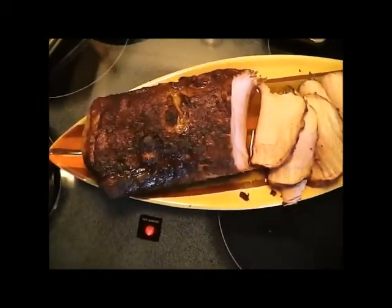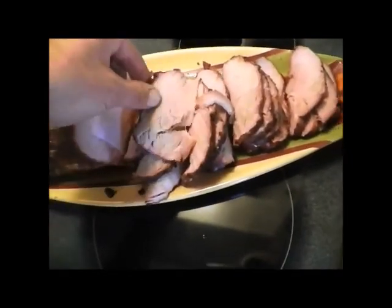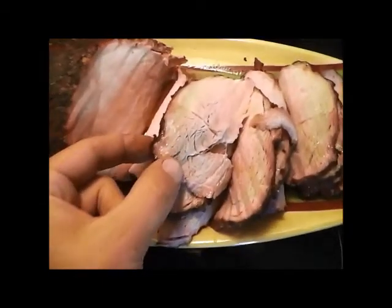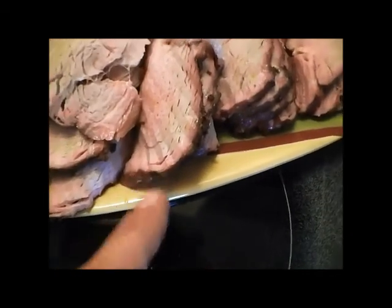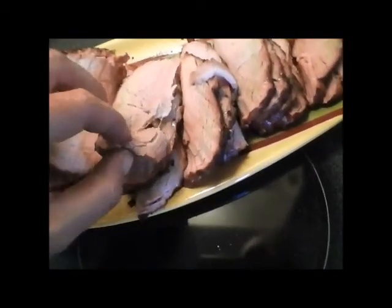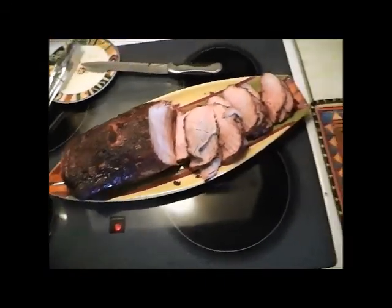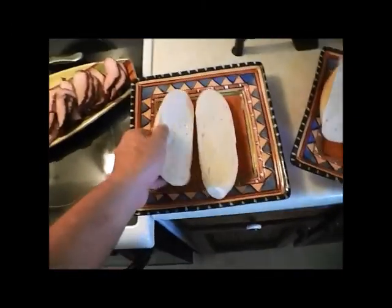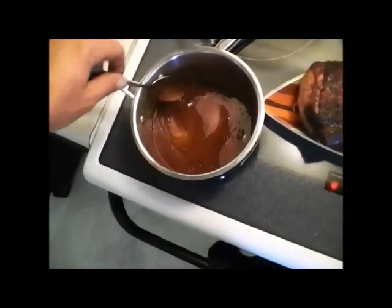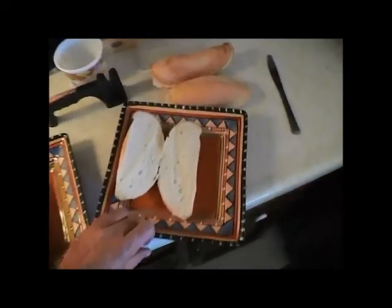I forgot to get video but there it is. I'm cutting it up in nice thin pieces here. You can see a nice smoke ring, and that's only about an hour of smoke. You can tell it's perfect — it's very tender, very moist and juicy. I'm going to put them here on these Kaiser rolls, pour a little heated barbecue sauce, dribble over that, and then a little bit of coleslaw. And we're eating.